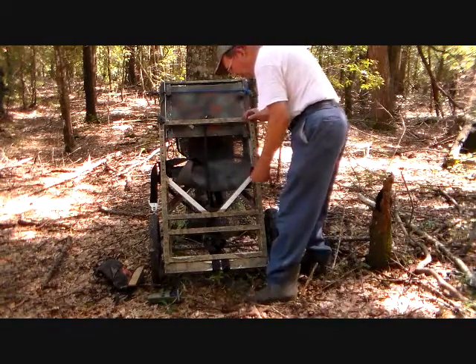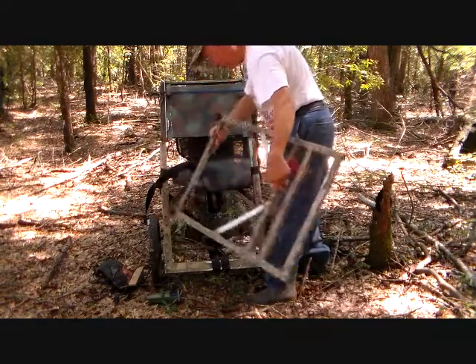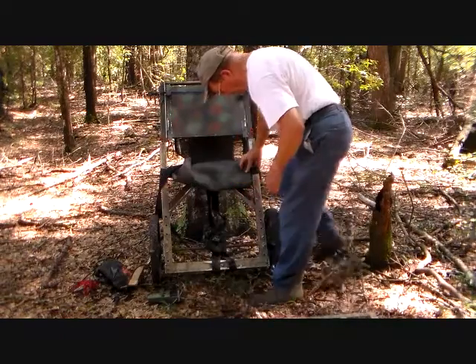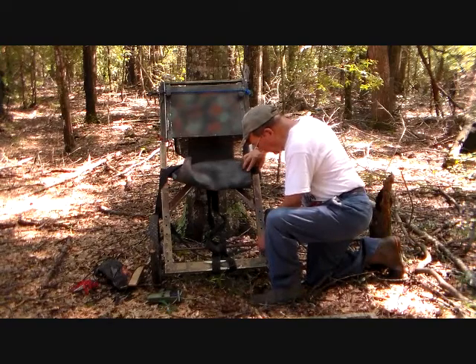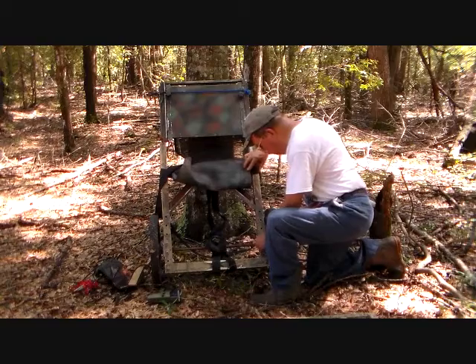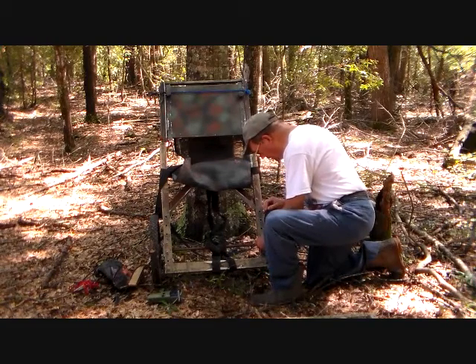The foot piece should lift out right now — yes, it does. So, this is the foot piece. Proceed to take off the wheel kit. The wheel kit can be put on any tree lounge, so you don't necessarily need a wheel kit for every stand you've got.